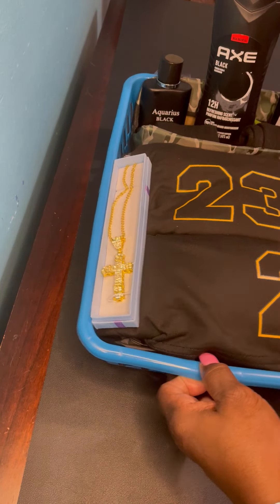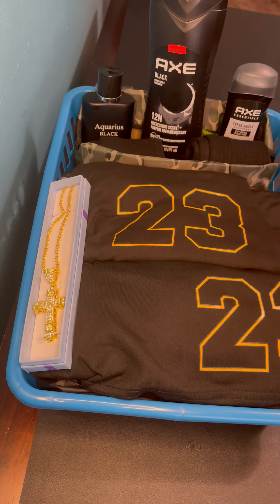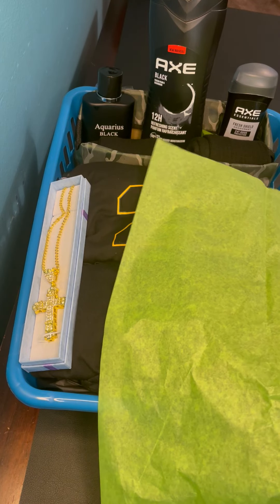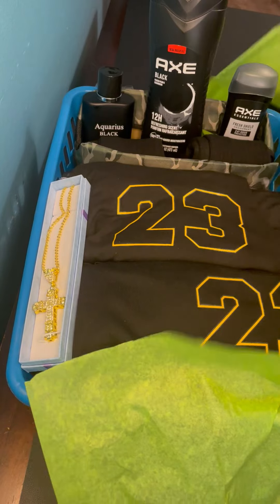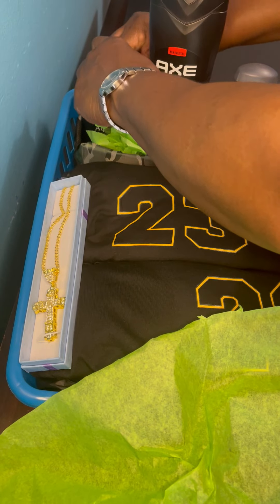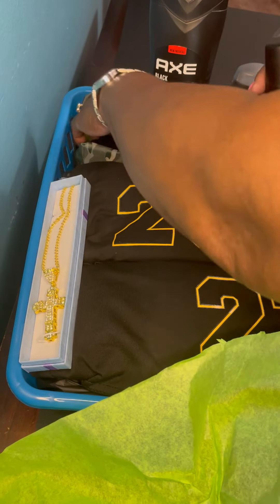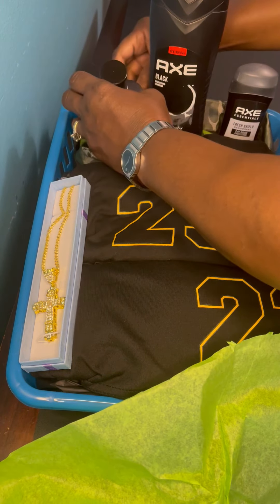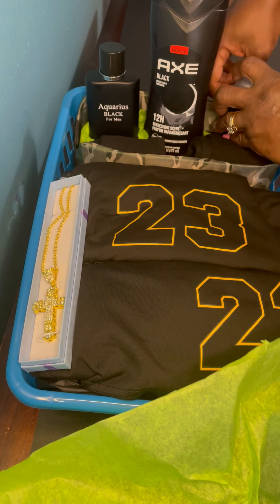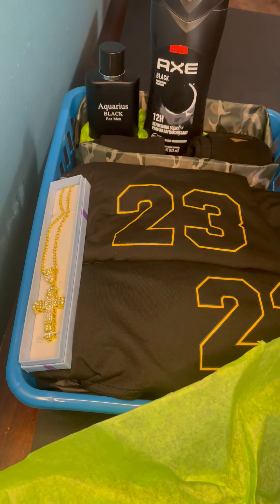I want to get a little bit more height on my deodorant and my cologne there. I'm going to put a piece of tissue paper down the center, and I can definitely see we're getting height — the Axe body wash is up there. I'm going to take my tape off and put some new tape on. That gave it a little bit more height — I like that. Now I'll do the same thing for the deodorant to get a little bit more height on that.